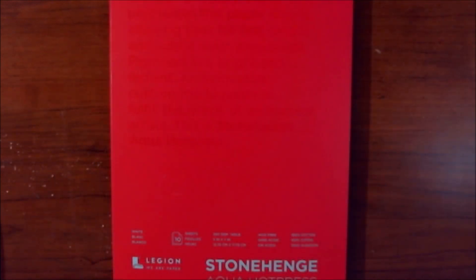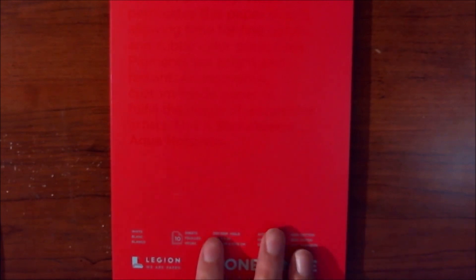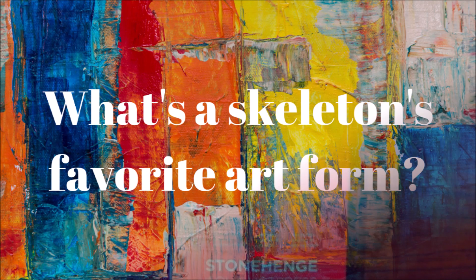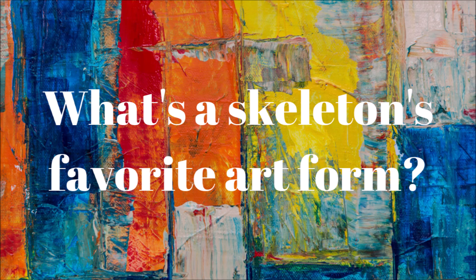For paper, I'm going to be using the Stonehenge Aqua Hot Press paper because it is technically watercolor paper and it should be able to hold this stuff pretty well. I've been doing a couple of projects on this paper and so far I'm really, really enjoying it. This is going to be 5x7, and we will be getting into that project soon.